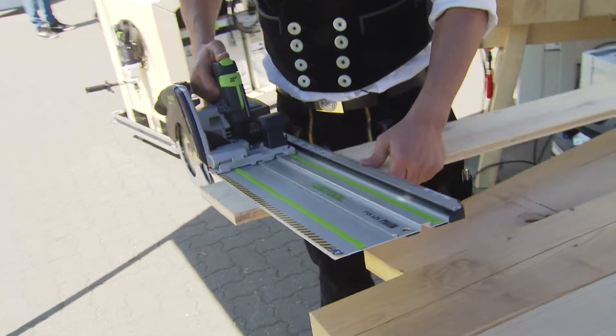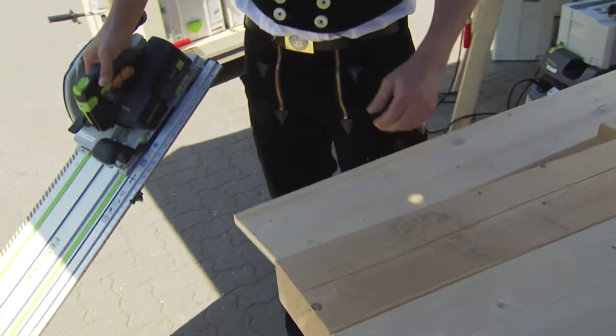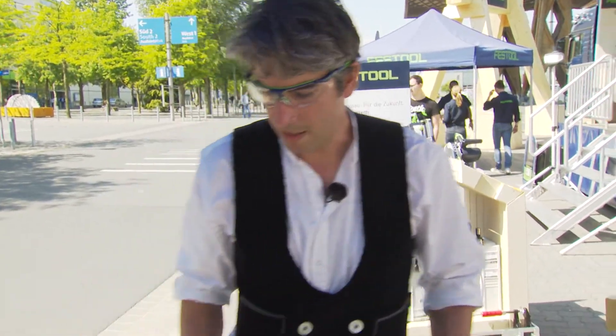I don't need to walk to the mitre saw — I have everything with me. I get an impeccable cut in nearly no time, and it's ideal on the roof with its powerful battery pack.